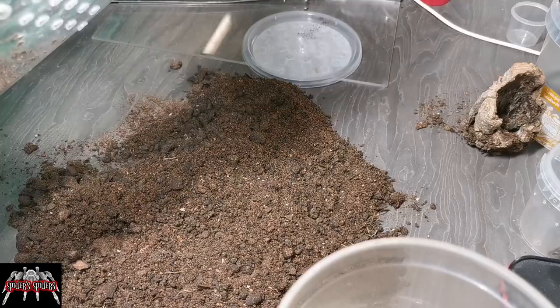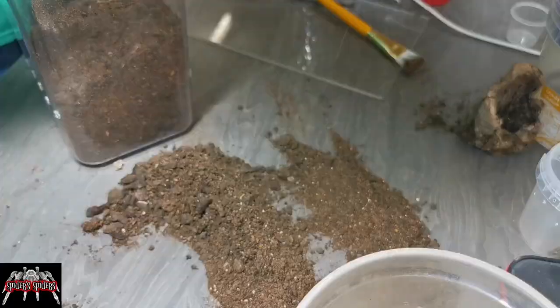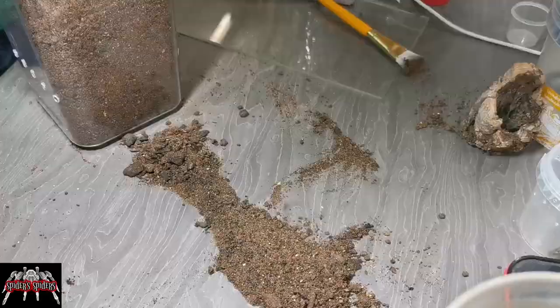Once I was satisfied I'd sifted through enough and reached the bottom of the web tube, I was confident there was nothing left. It was then a case of refilling that and rehousing the mother back in pretty much exactly the same setup, minus the spiderlings.